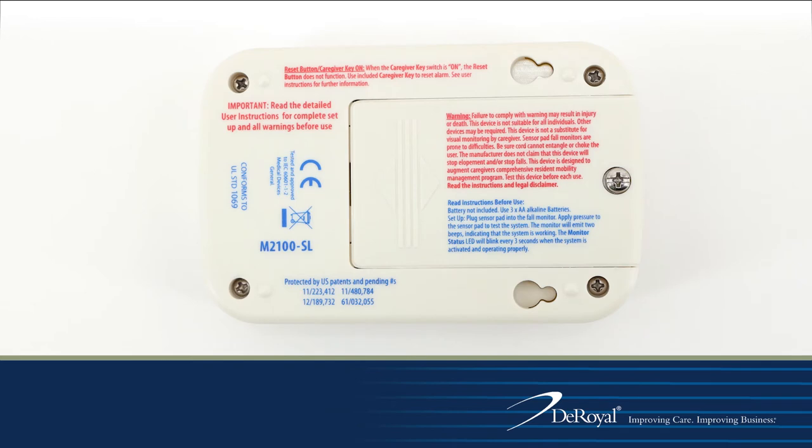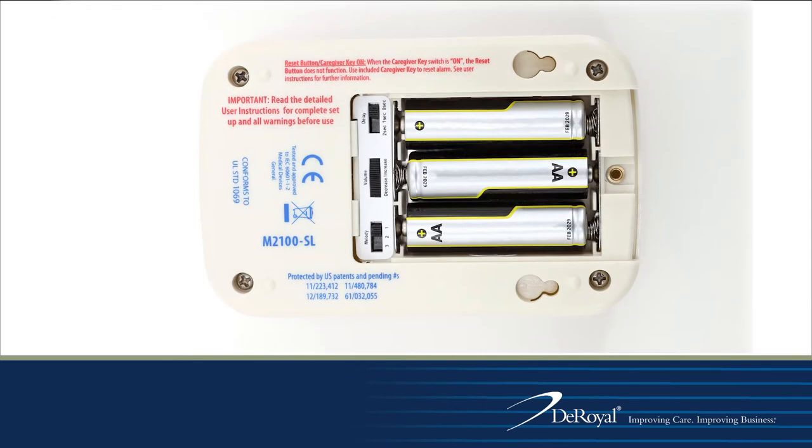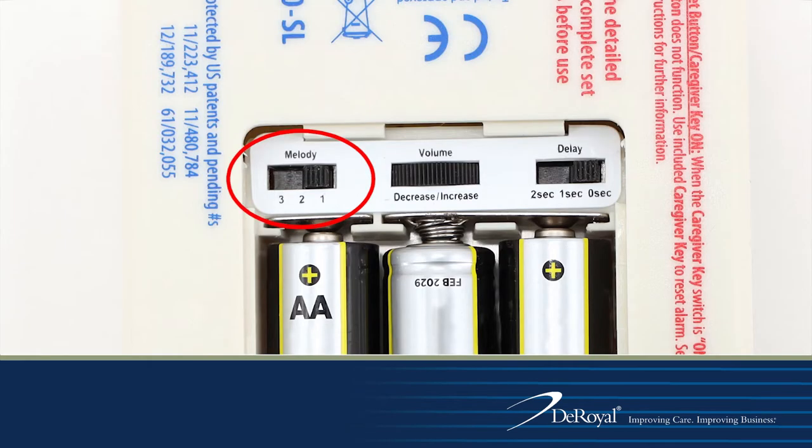On the back of the monitor, slide the compartment up and out to reveal the interior. Inside you will find the battery compartment housing three AA batteries. There are three alarm tone options to choose from, a full range volume adjustment, and three delay options.